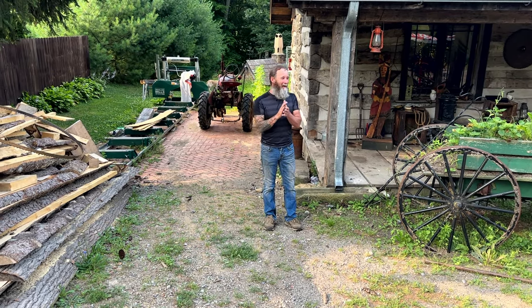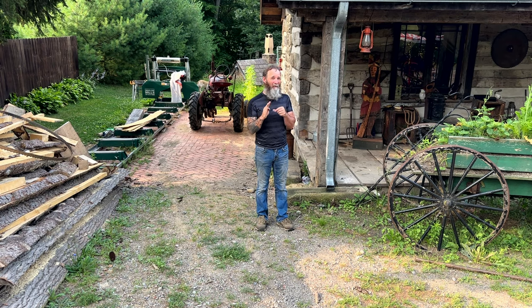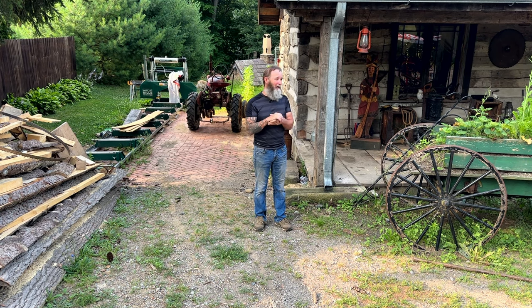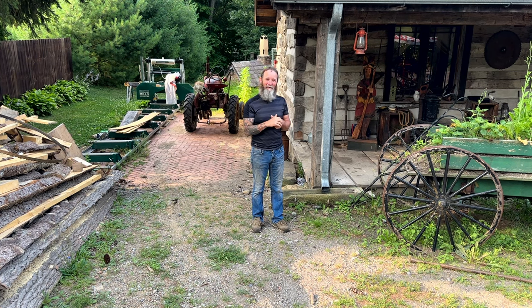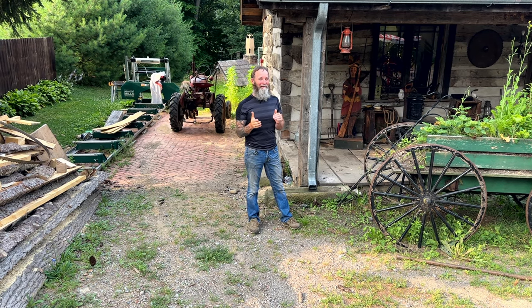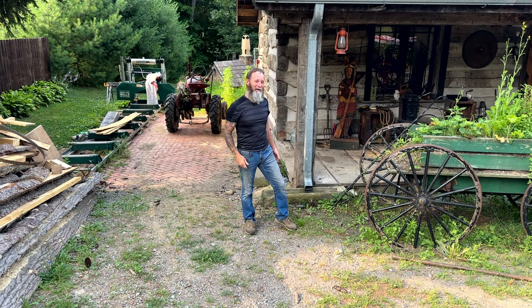Last summer I bought a four-person pedal bicycle — a Surrey. This thing seats three children or six adults, and four people can pedal. I've had it downtown and I think I have one other video on my channel with it. It's a lot of work, so even last summer when we got it we were like, 'We ought to put a motor on that thing.' So without further ado, let's go check it out.